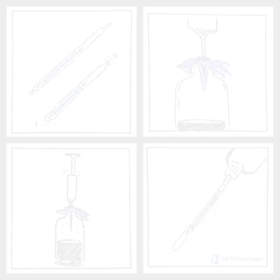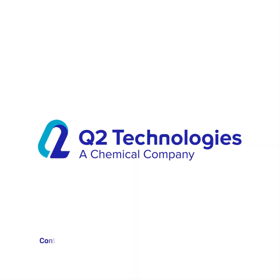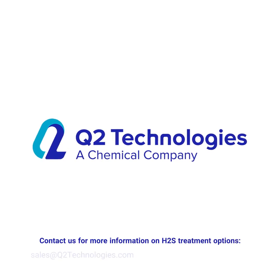Once one determines the H2S level, an informed discussion can take place on how best to remedy the situation with Q2S's suite of products.